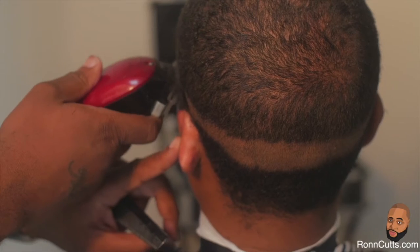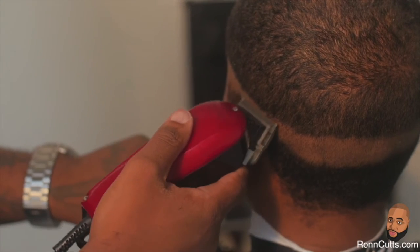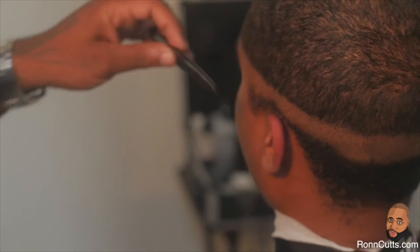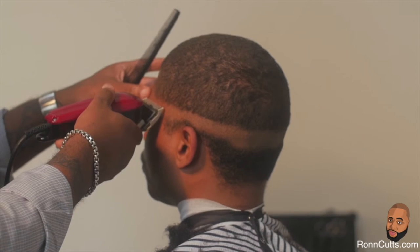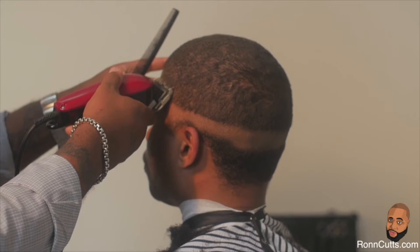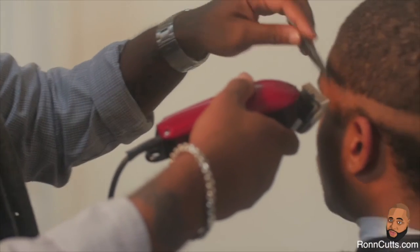This is where your fade will end. Attach the number one guard on your Wahl Detailer with lever down and teeth open. Start your cut at the line of demarcation. A good tip to remember when using the reverse fade technique: whatever guard is used to trim down the hair will be the guard you begin your fade with.